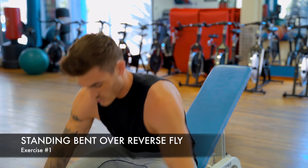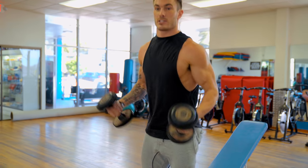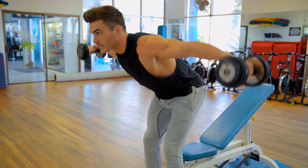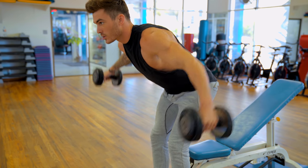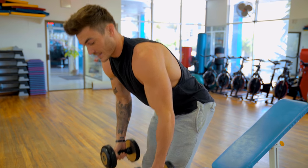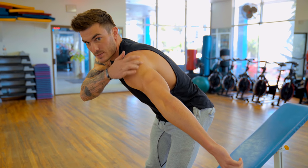The first exercise is a standing bent-over reverse fly with a pair of dumbbells. You've probably seen guys doing this at the gym — bent over and bringing the weight out like that. There are a couple of issues I see with rear delt flies, and the main one is they're not isolating the rear delt. To work your rear delt you need to be shortening and lengthening the muscle, bringing your humerus back as much as you can.